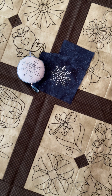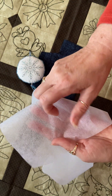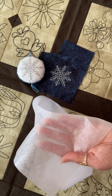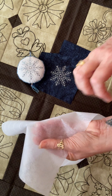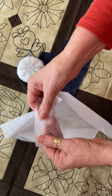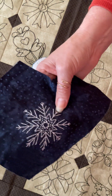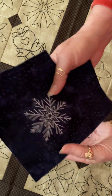The next thing on the list was stabilizer, and I really like to have stabilizer. This helps me from pulling too hard — it's not going to create a lot of puckering if I accidentally do pull too hard. The particular stabilizer I really like is the Pelon P44F. They call it an iron-on interfacing. You can see these little dots on the other side — that's the fusible part that goes against the wrong side of your fabric. It irons on real nice, it's real thin, and then you can stitch.